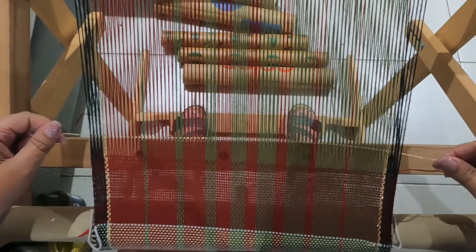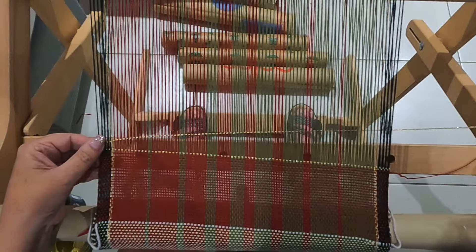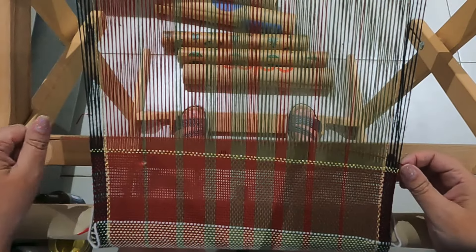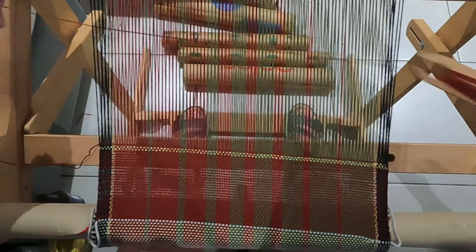The third one also turned out really nice. I just did the red as the weft and I had just enough on my roll to do that — I literally finished with probably two picks to spare. That one turned out very nice, and I did put the bling at the beginning and the end of the red towel as well.